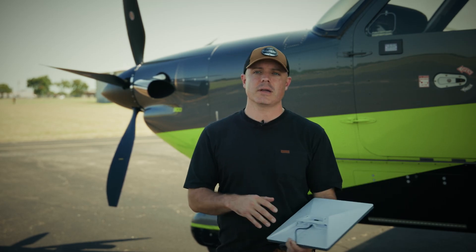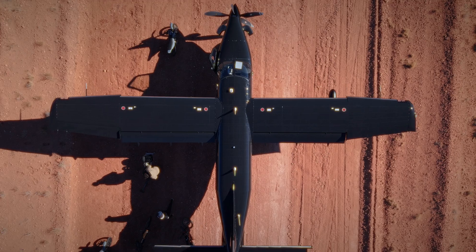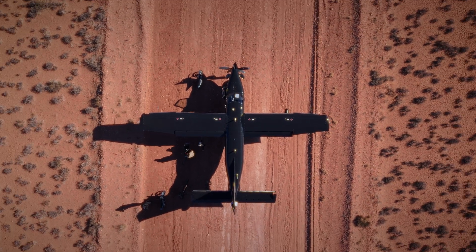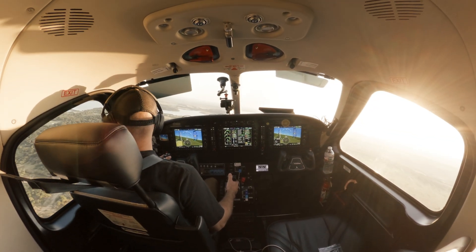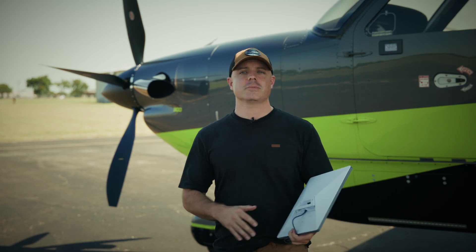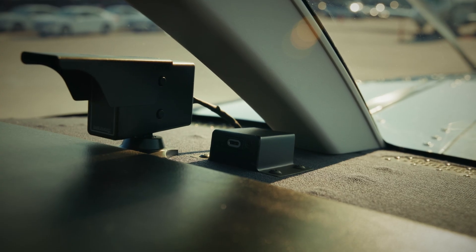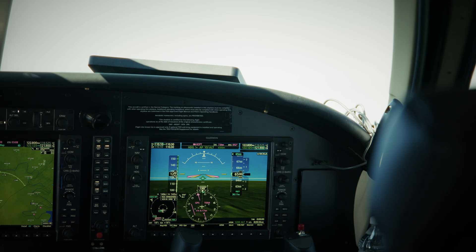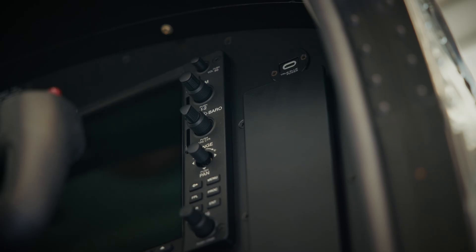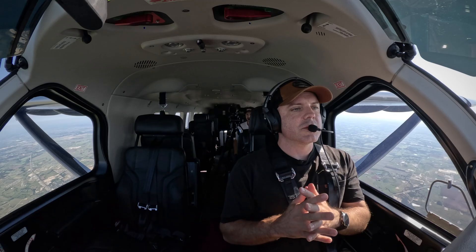The cool thing with an airplane like the Kodiak is we can just put it up in the glareshield, and that actually allows me to take this little Starlink Mini and use it in my office, or if I'm out camping or whatever. Mid-Continent Instruments has come out with their 100-watt USB-C plug-in that this little cord plugs into, and it powers the Mini. So we have WiFi that really doesn't cost much more than what you pay at home.